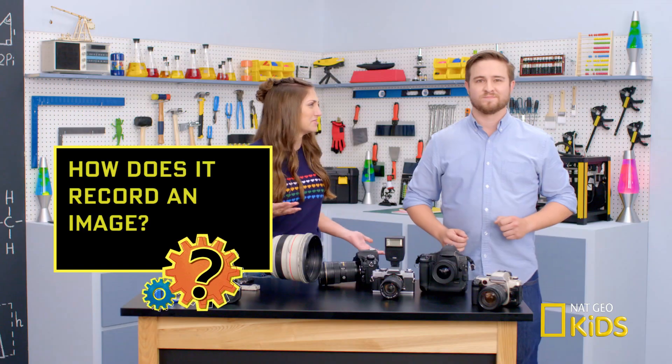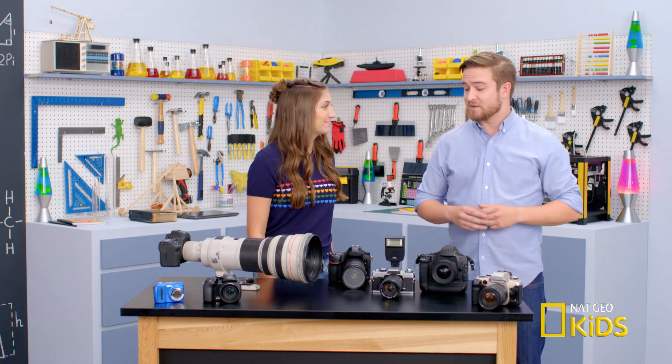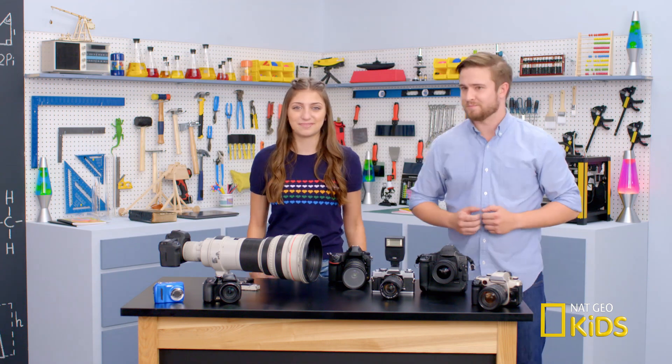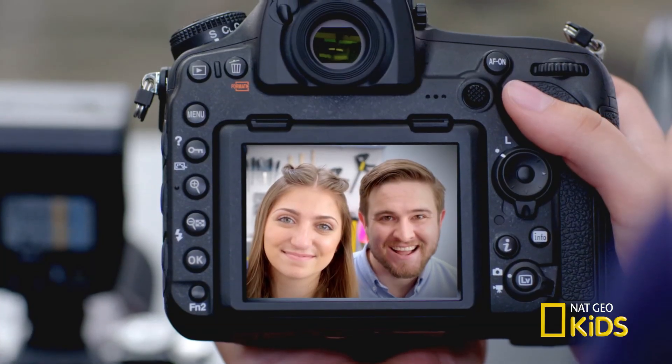But how does it record the image? The camera's eye, or sensor as we call it, perceives the light as electrical signals. To demonstrate this, let's take a photo. Selfie!